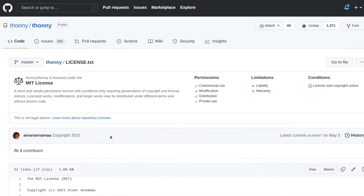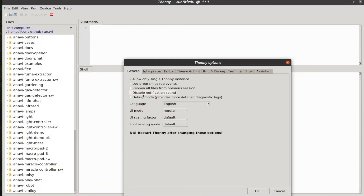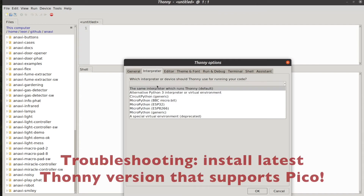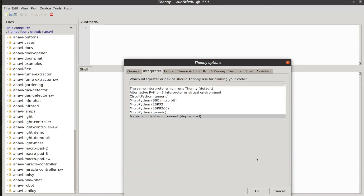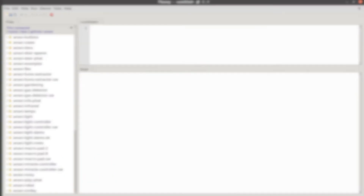After installing Thonny, go to Tools, Options, and select an interpreter of MicroPython for Raspberry Pi Pico. If you have trouble selecting it and if it's missing from the menu, please make sure that you are running the latest Thonny version. Other Thonny versions do not have support for Raspberry Pi Pico.